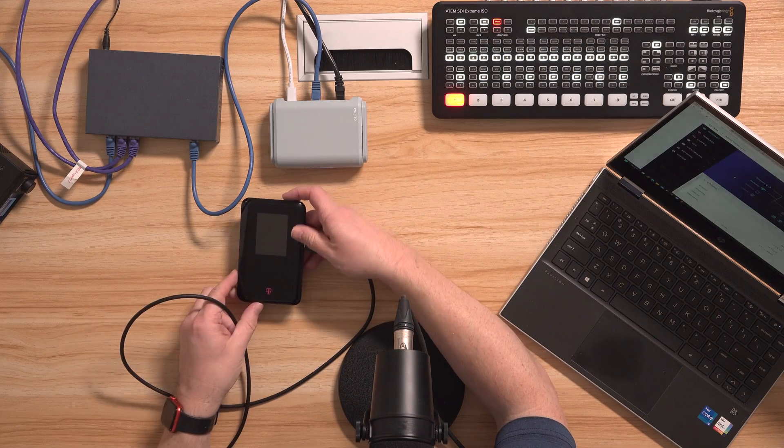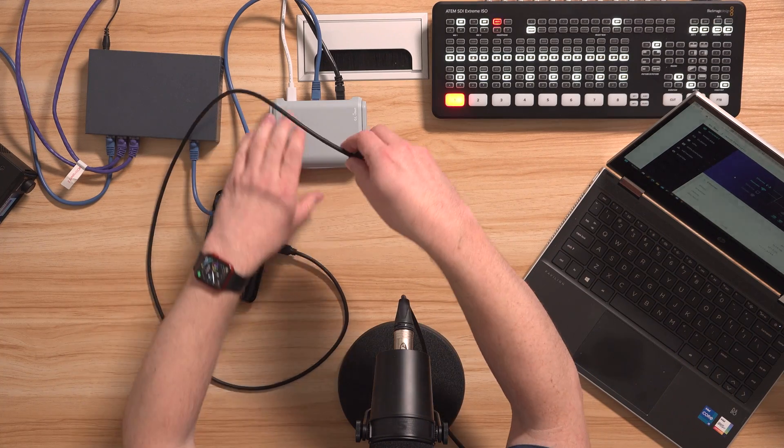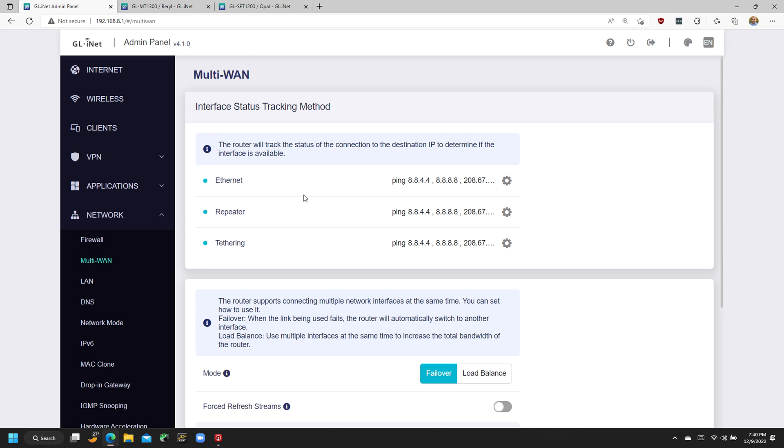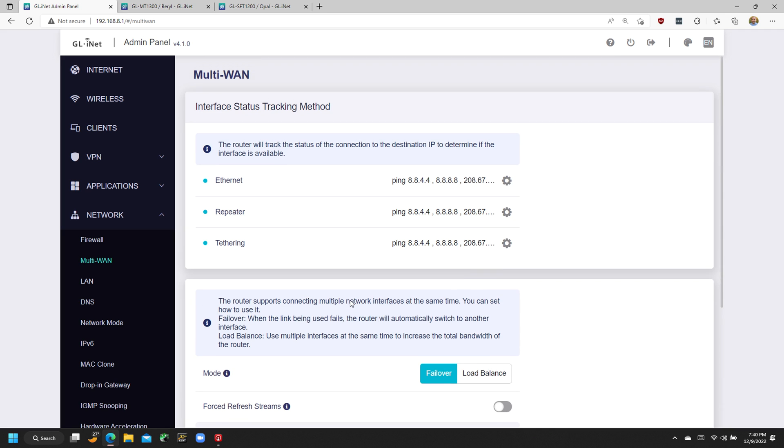It also gives you the option of using a hotspot or even plugging in your phone via USB cable to get an internet connection. I'm going to plug in my T-Mobile 5G router here, and in just a moment tethering will show up in the router's menu. Now I have an internet connection through ethernet, through the Wi-Fi repeater, and through the hotspot. If you install the version 4 firmware — currently in beta — you can go into network and select multi-WAN to prioritize these interfaces and set failover attributes. For example, if the primary internet connection goes down after 10 seconds, automatically fail over to Wi-Fi, and if that goes down, automatically fail over to the cellular tethered connection.